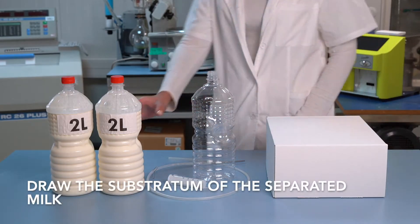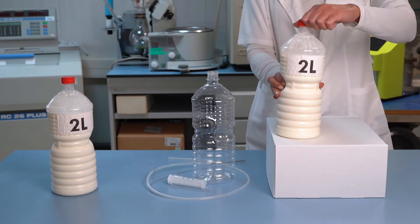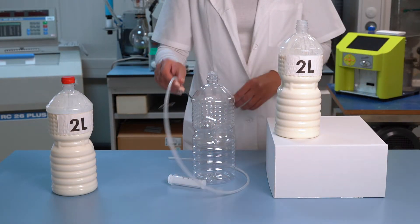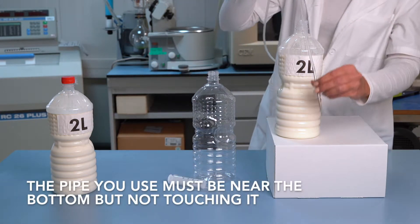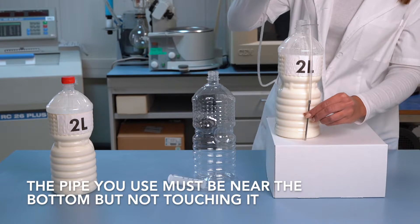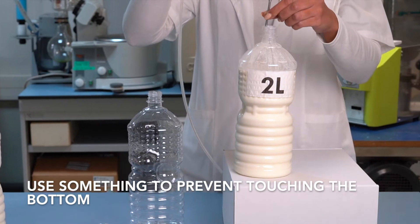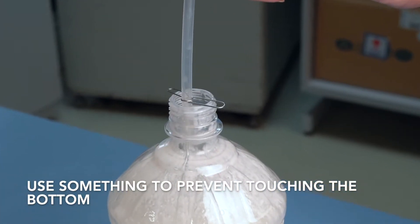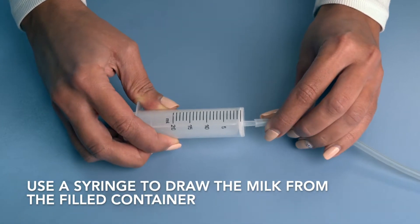Draw the substratum of the separated milk. The pipe you use must be near the bottom but not touching it. Use something to prevent touching the bottom. Use a syringe to draw the milk from the filled container.